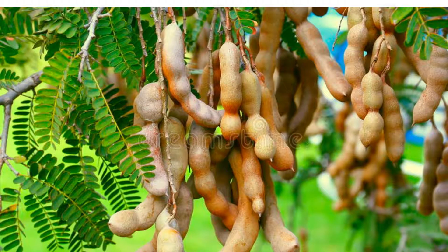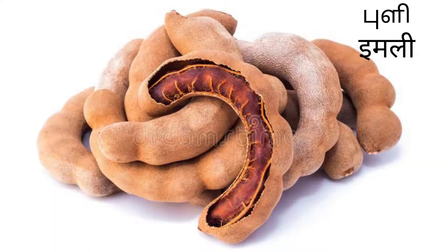Hello everyone. Tamarind, which has been part of ancient healing systems, is very good for all liver problems. It detoxifies your body, it can eliminate the fat in your liver, and it also improves your digestion, lowers cholesterol, leaving your liver healthy.